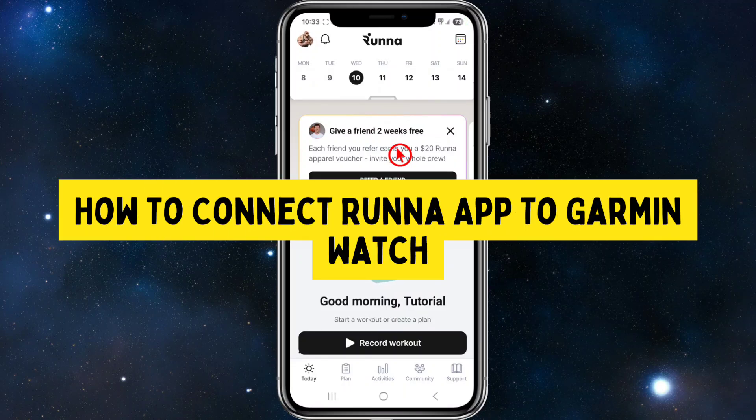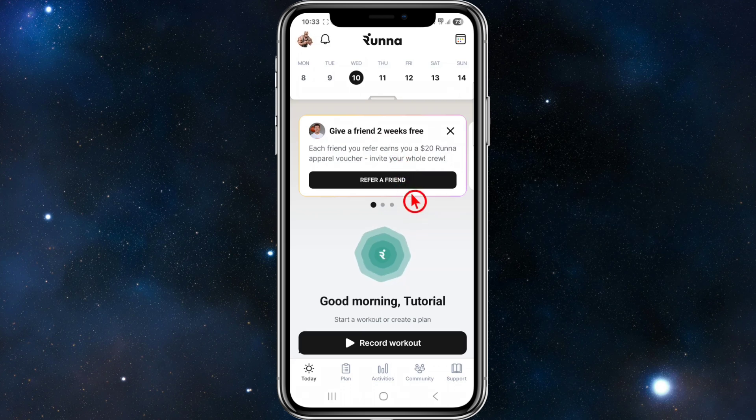Hey guys, in this video I'm going to show you how to connect your Runner app to your Garmin watch. If you find this video helpful, please consider liking this video and subscribing to my channel. With that, let's jump straight into the video.